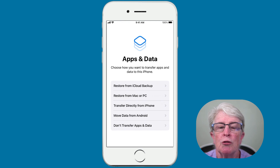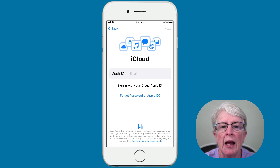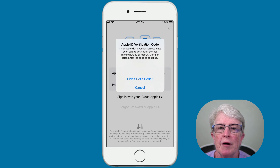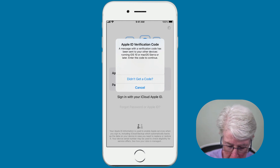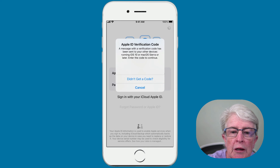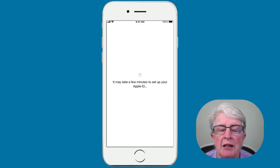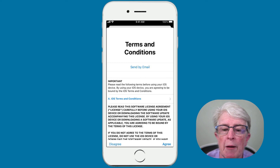Now you're at Apps and Data, where you'll choose to restore from an iCloud backup. Select Restore from iCloud Backup. You'll need to enter your iCloud Apple ID and password. If you have a trusted device set up — another Apple device — it will send a verification code to that device and you'll need to enter that code. I'll go ahead and tap in that code. And it's recognized. Now you come to the terms and conditions — tap Agree.